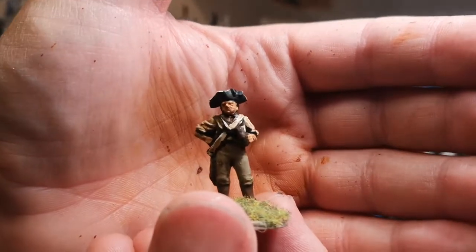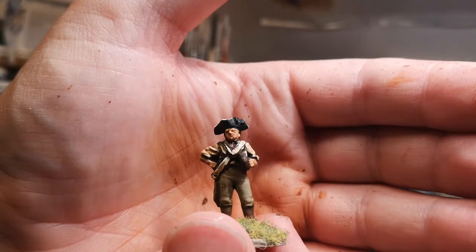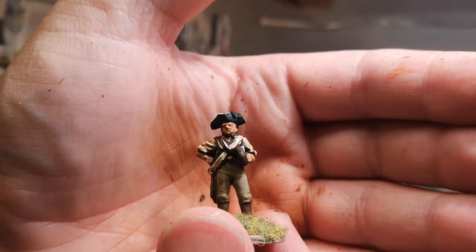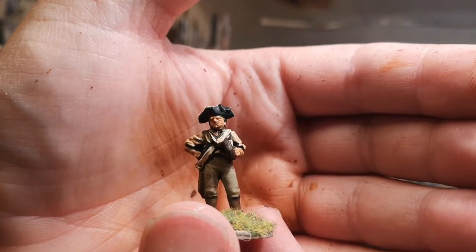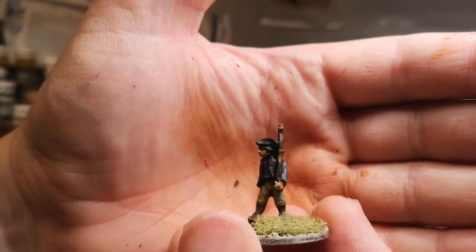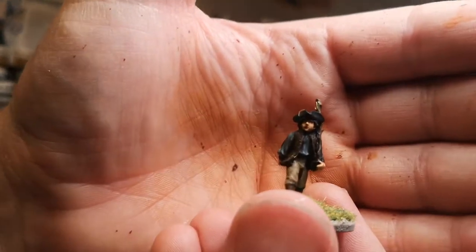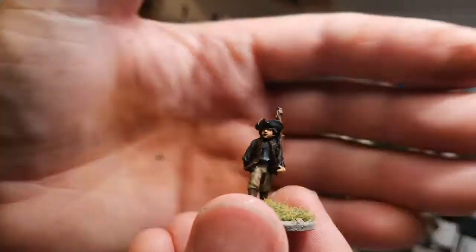These are drag rope men, so they'll go with the couple of artillery pieces I've got getting pulled by horses. One of my favourites is the two wee kids — one marching along pretending he's in the army. It's just quite good.